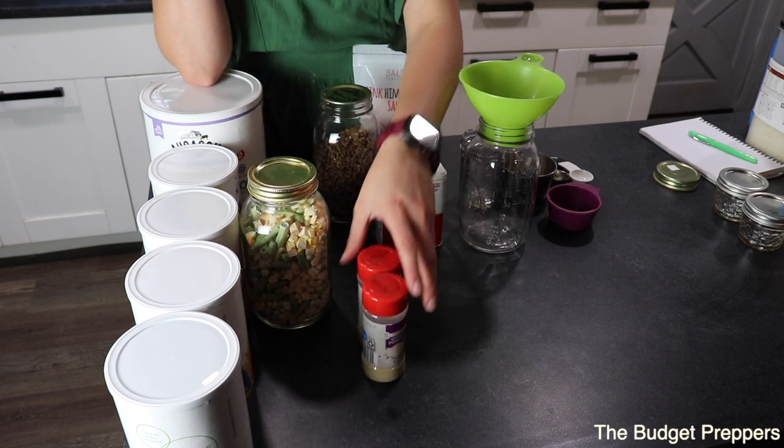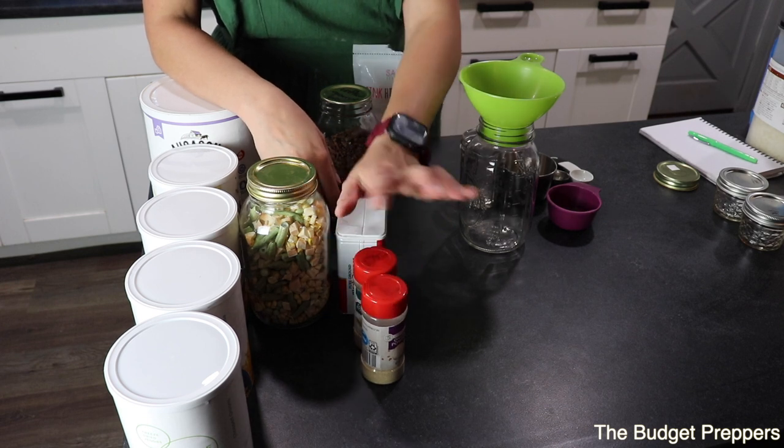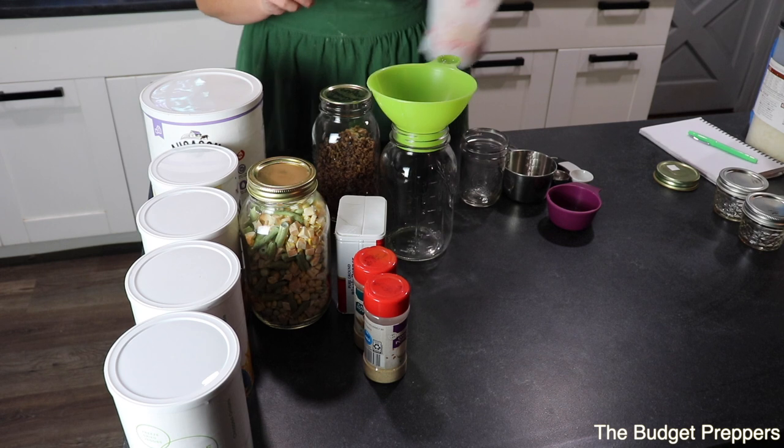And then of course some seasonings: salt, pepper, garlic powder, and onion powder. All right, so let's get to assembling this.